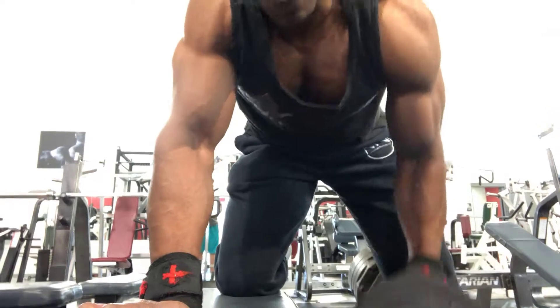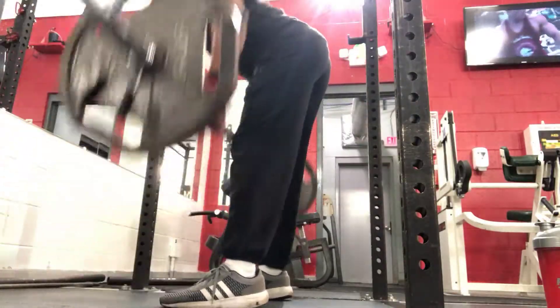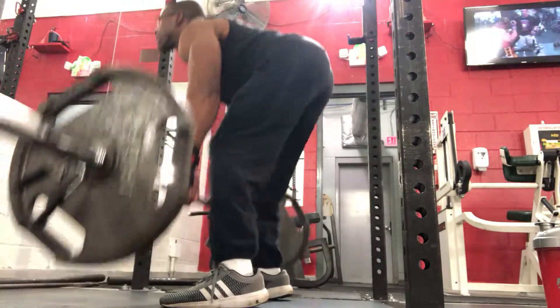And by doing that, I decided to go right into doing some Pendlay rows, as you can see right here — Pendlay rows, aka dead stop rows, or paw rolls. It's a good way to kind of get myself ready for the deadlift competition that I've got coming up later in the month. I'll talk about that a little bit later.